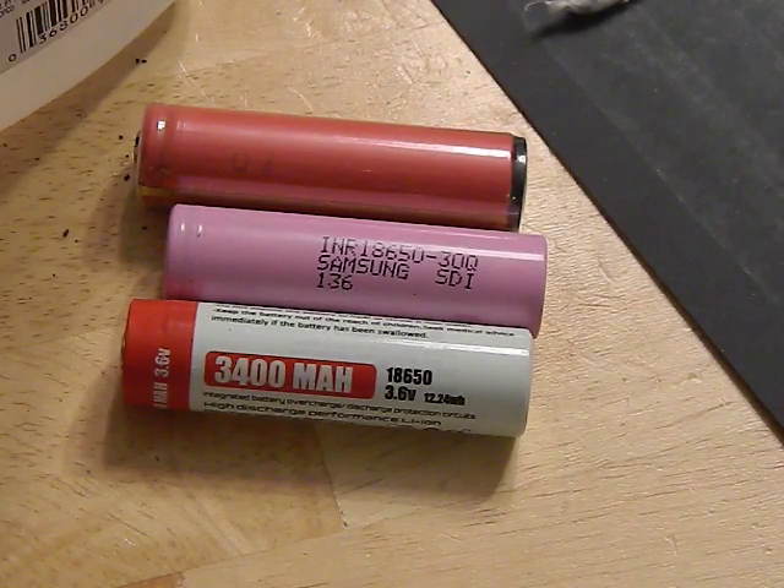Lithium-ion batteries that are over-discharged can be very dangerous. Once discharged too far, you can get corrosion on the contact points inside, which can lead to an internal short — causing the battery to explode next time you put it on the charger. Lithium-ion battery explosions are nasty: hoverboards explode, laptops explode, iPhones explode. These batteries have even brought down airplanes.